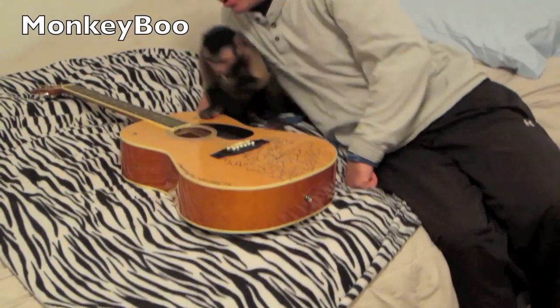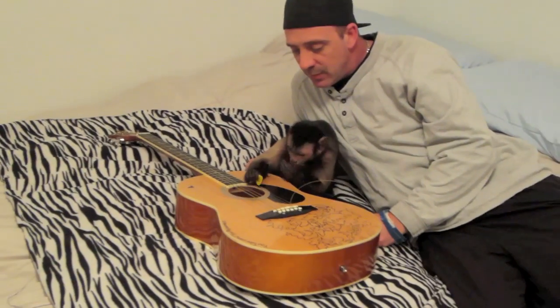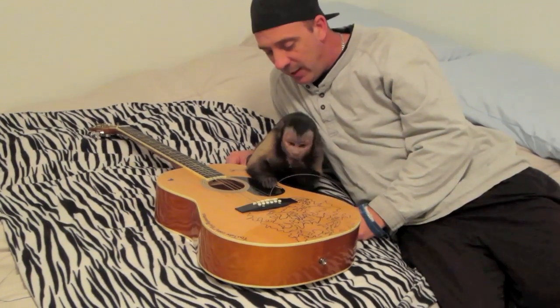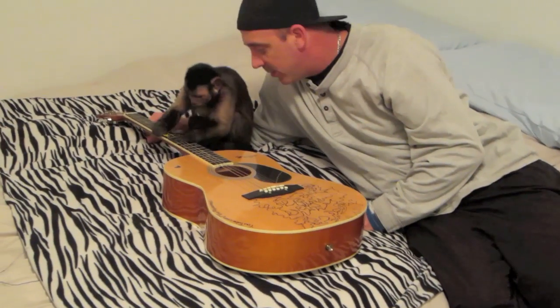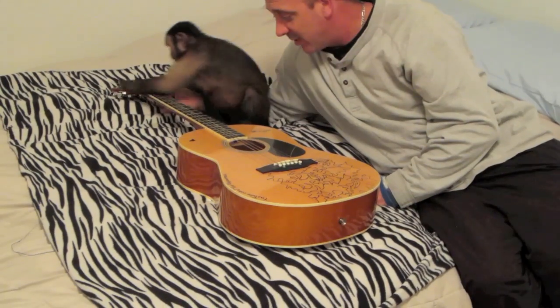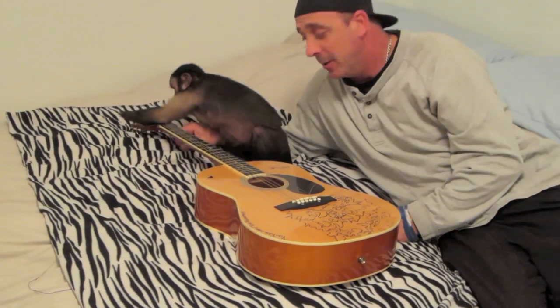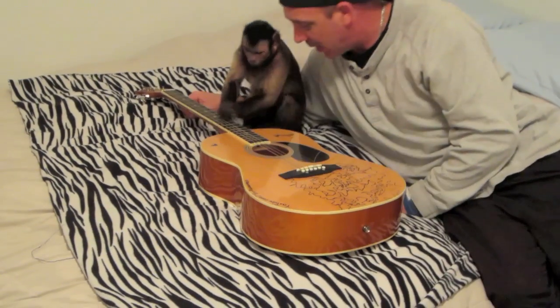Come on boo, let's play guitar. Play it boo. Yeah, play it. This is his very, very first guitar lesson. Maybe five guitar lessons later from now we may actually get into the strumming one time.